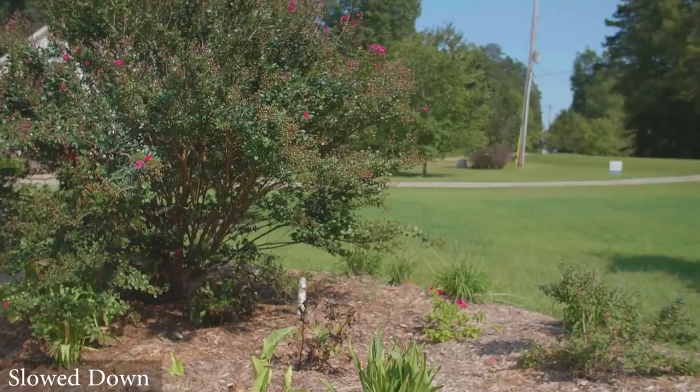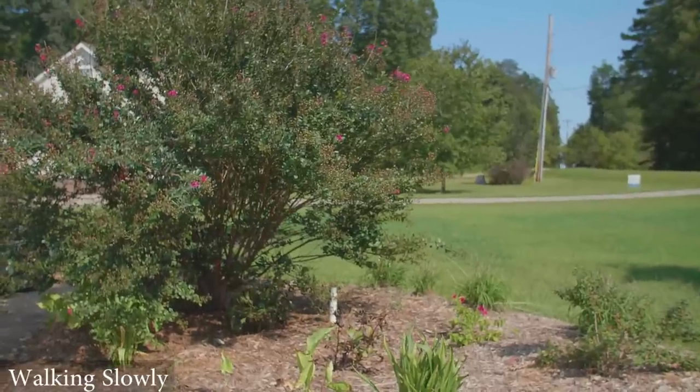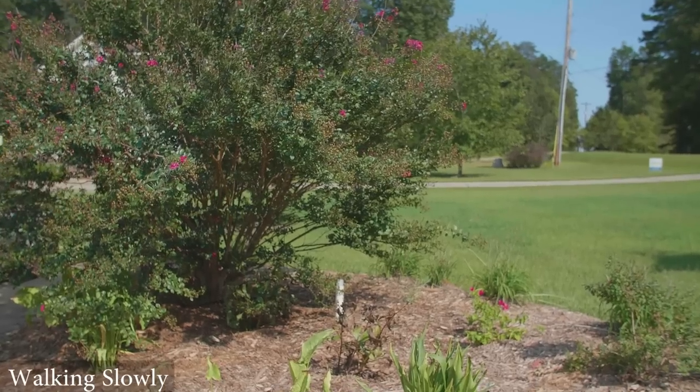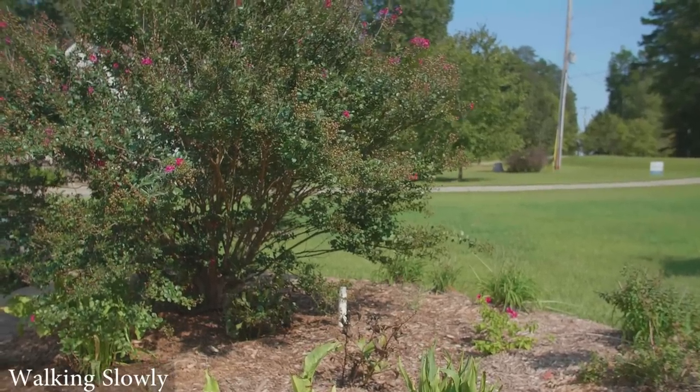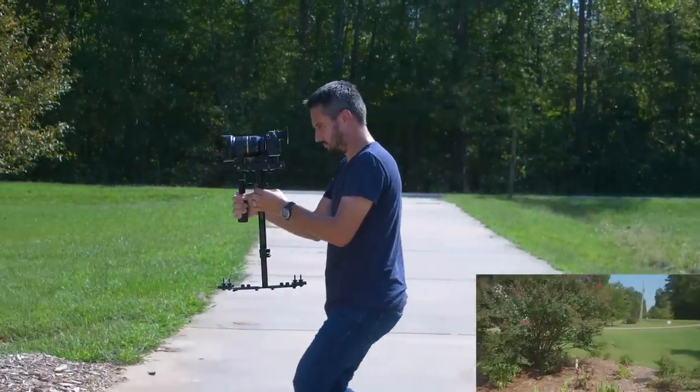Because if you walk super, super slowly and barely move at all, any movement whatsoever is going to be very noticeable. But if you walk just a little bit faster and slow it down, all of that movement is taken away. So if you're going to be moving very slowly, I would suggest walking a little bit faster than you normally would and then slowing it down in post.